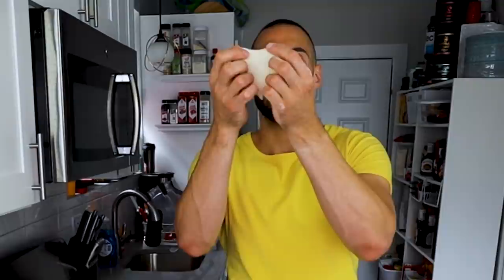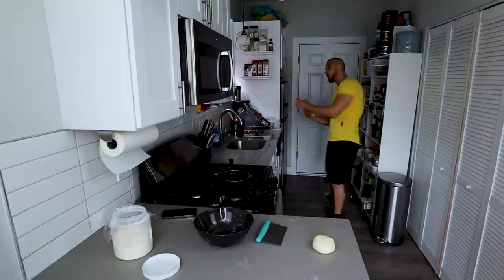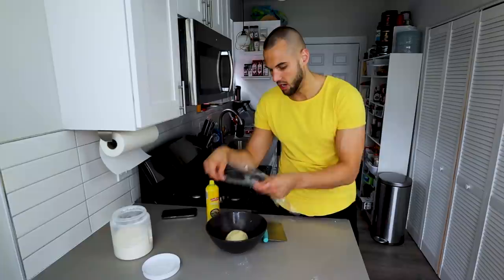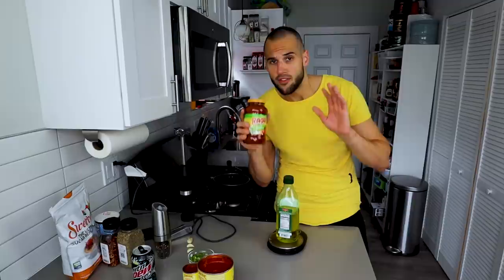We're going to do the window test — being able to see through the dough without it ripping. I can see right through this dough, so it is ready, and it's only been five minutes. We let our dough rise one more time. Spray oil it, spread it out, get our nice little ball, plop it in, and cover it. I'm going to put it in the microwave since that's a warm place for about an hour, and then we'll make our sauce.